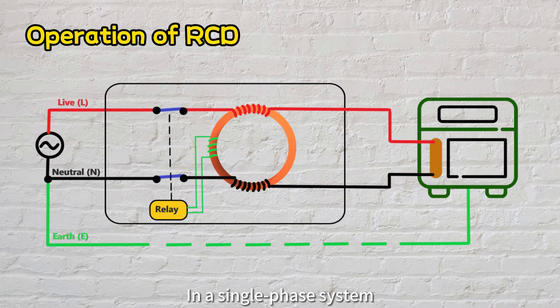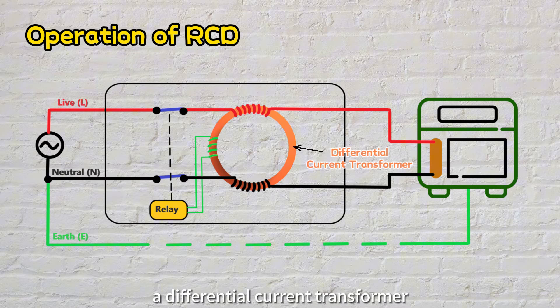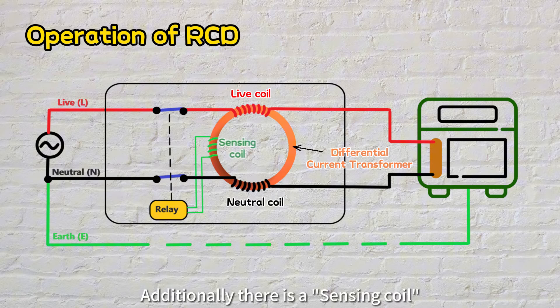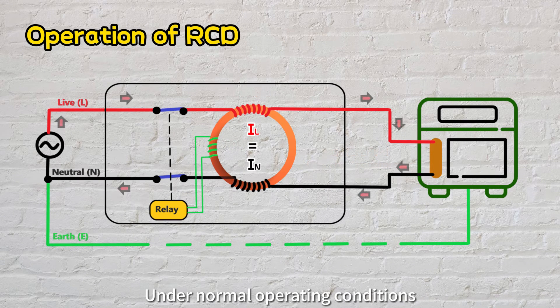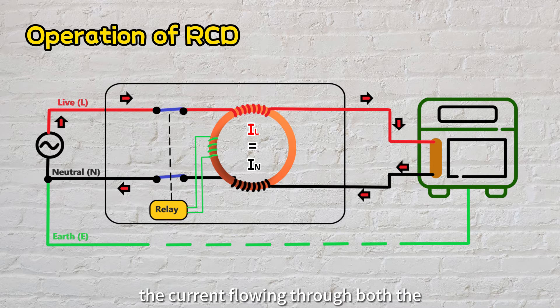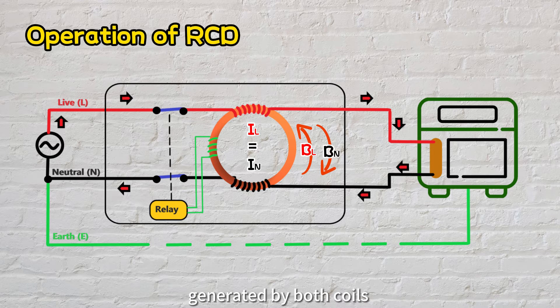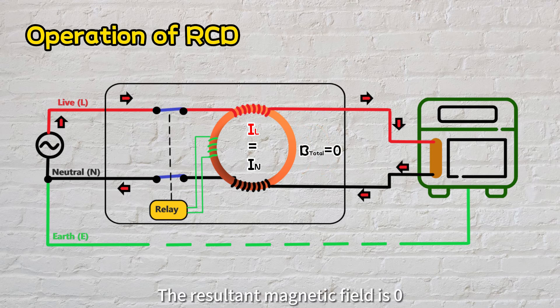But how does the RCD detect this leakage current? In a single-phase system, an RCD typically comprises a differential current transformer with live and neutral conductor windings encircling it, along with a sensing coil. Under normal operating conditions, the current flowing through both the live and neutral conductor wires should be equal. Consequently, the electromagnetic fields generated by both coils are precisely opposite in direction, effectively canceling each other out, resulting in zero net magnetic field.